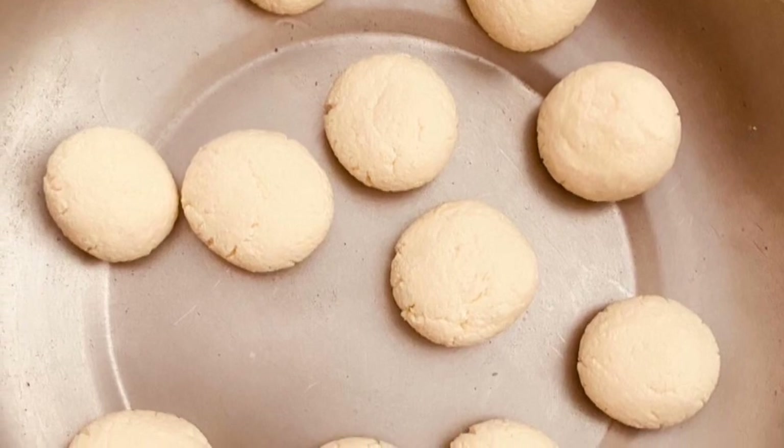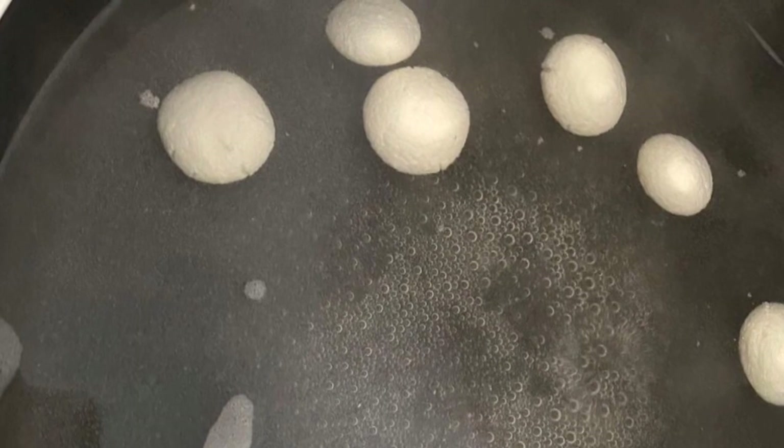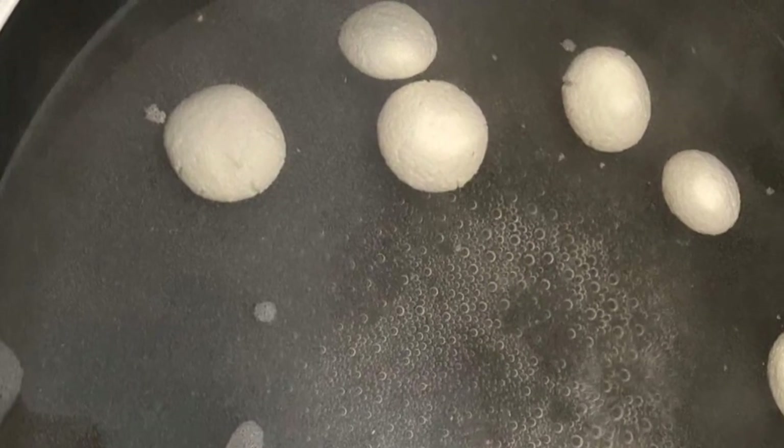Once that is done, take a small portion of the dough, flatten it, and keep it aside. Take a pan, add water and sugar into it, bring it to boil, and add these flattened balls into it. Once it has boiled for 10 minutes, squeeze out the excess water and keep it aside.